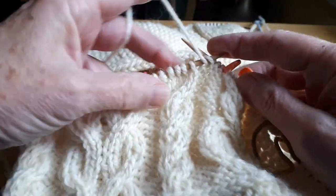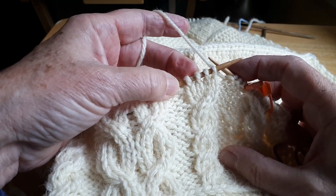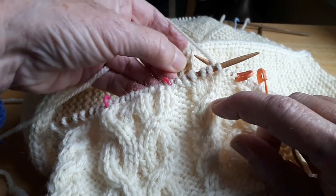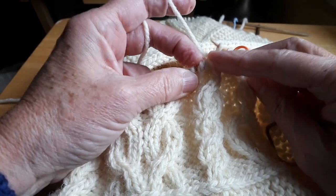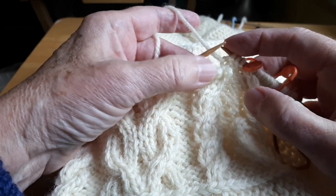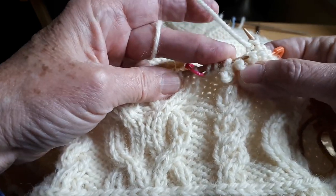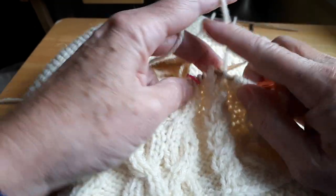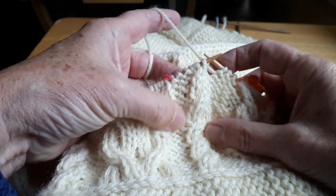Purl over to this one. This is a four stitch cable and I'm going to cross to the right, so these two stitches are coming across the front and these two stitches will go to the back to the left. I'm going to push all my stitches to the tips, take all four stitches off. These are going in the front, these are going to the back to the left. Take your needle to where your stitches are, load these two, cross to the right — there we are. Knit four.